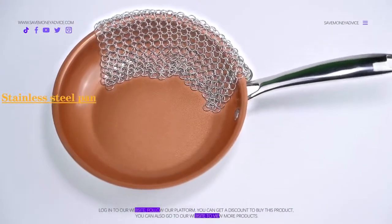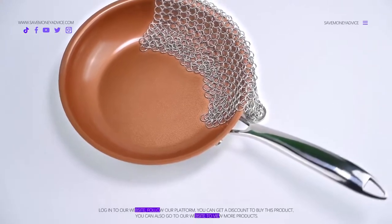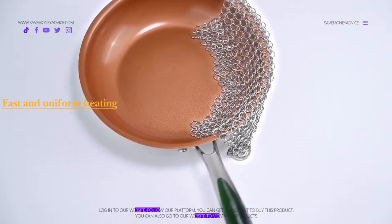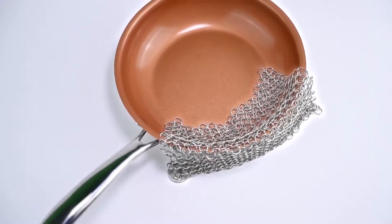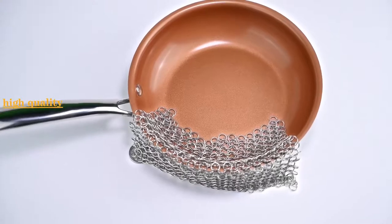Increase your cooking performance with this stainless steel pan. It absorbs heat quickly and gives even heat with a smooth, non-porous and hard surface. The stainless steel pan is also very easy to clean, with fast and uniform heating.